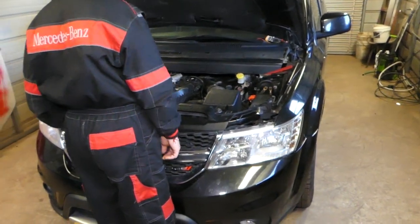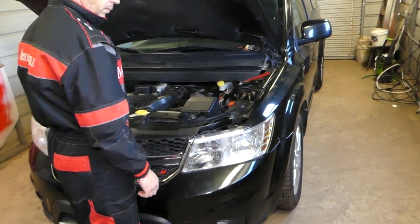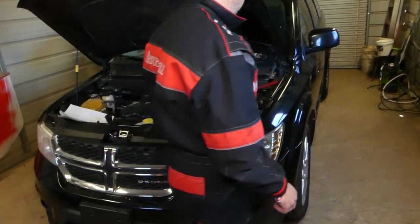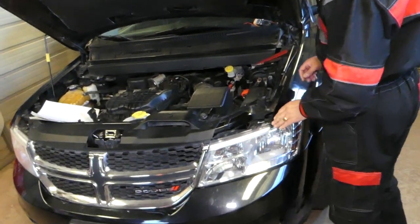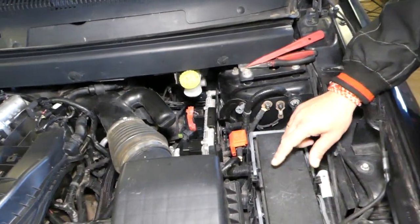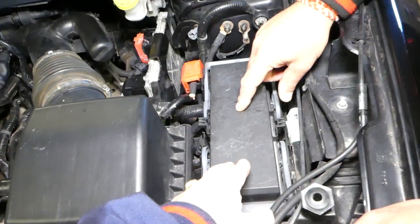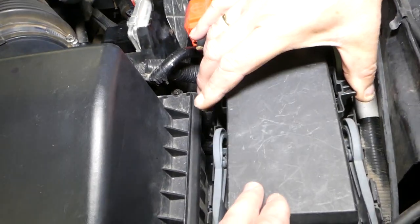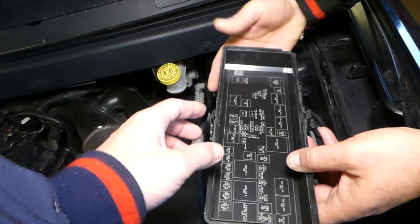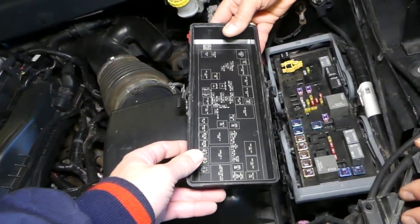If you have problems with your ABS system, you need to check all three fuses. You have a fuse box under the hood and one fuse box behind the glove box. Here is the fuse box under the hood — to open it, squeeze these two tabs towards each other and remove the lid like that.